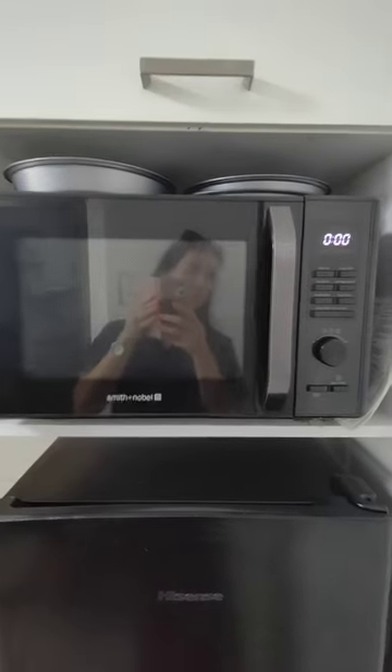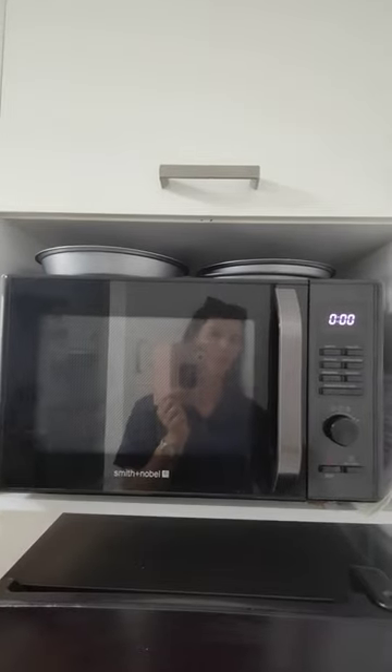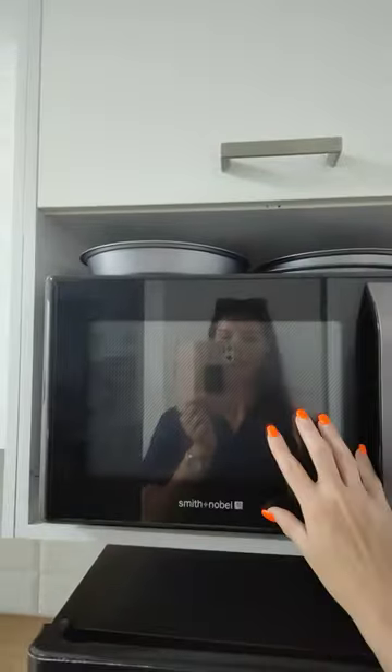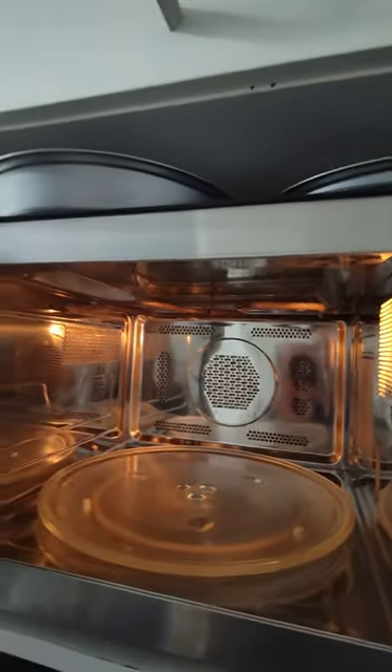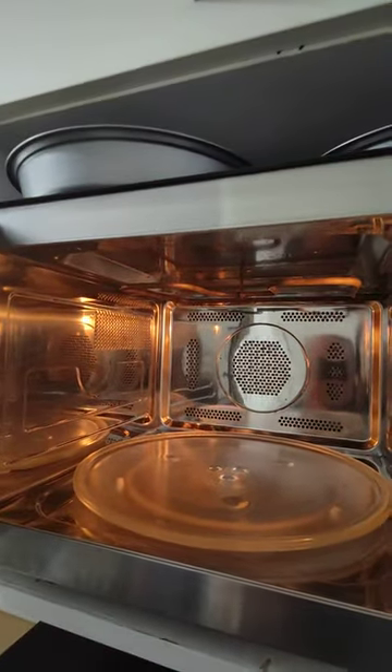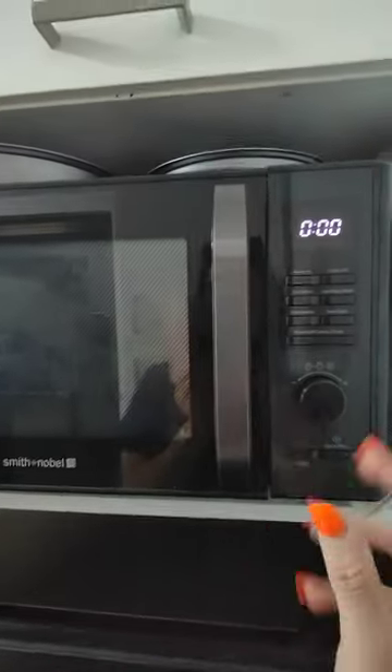Okay guys, happy travels! You've just come in from a long day and you just want to use this microwave. I've decided to do a video to help you, because time is precious on your holiday and I don't want to be wasting it for you. So here we go — it is a microwave and an oven, grill, you can cook your roast dinner and your toasties in there. Best decision I've ever made — it was so good, I love it.